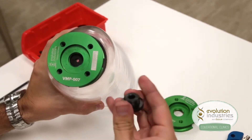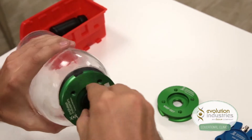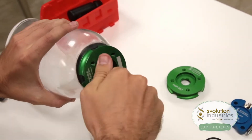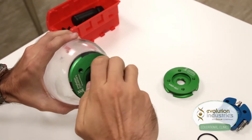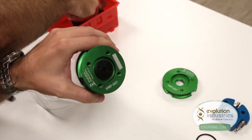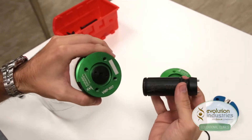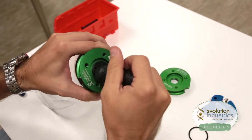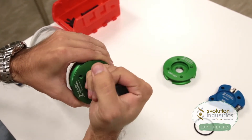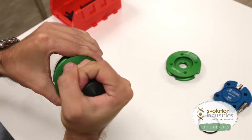Then take your expulsion valve housing and screw it clockwise to secure it to the plate. Using your wrench tool, part number WT-001, tighten the housing to ensure a good seal on the distal end of the socket, and be careful not to over tighten.